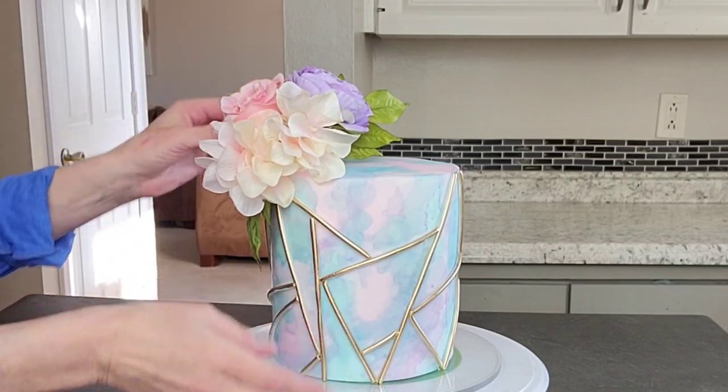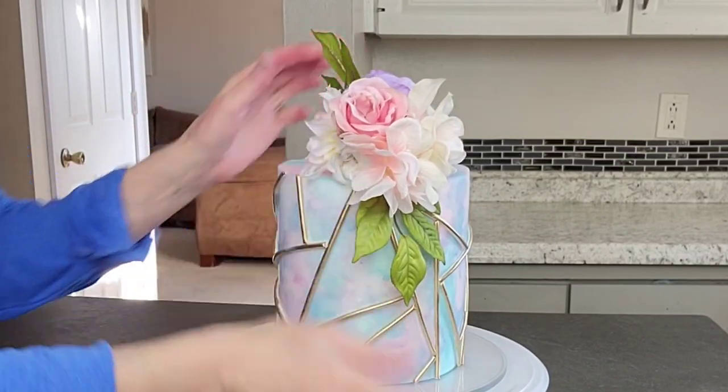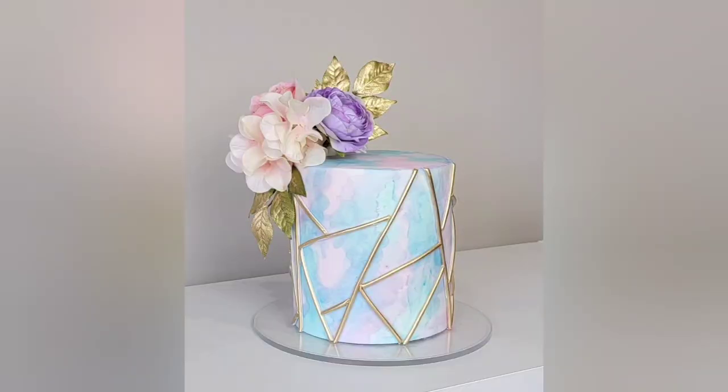You could stick straws in if you want and then stick your flowers in — that works fine too. So there you have it: my pastel watercolor cake with a geometric pattern and some silk flowers. You'll notice the leaves — I did go back and added some gold paint to those as well, I just didn't get that on film. But you could leave them green, that would be just as pretty.